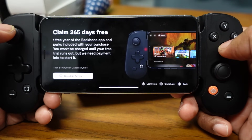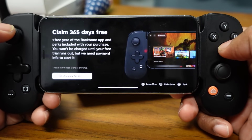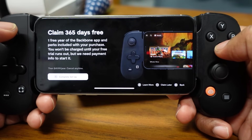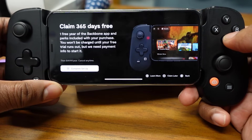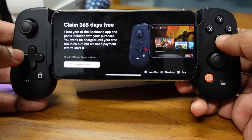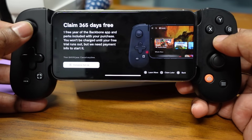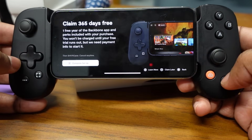You get 365 days free — one free year of the Backbone app and perks included with your purchase — and you won't be charged until your free trial runs out, but they need payment info to start it. I'm not going to claim the subscription right now on the app; I'll do that later.